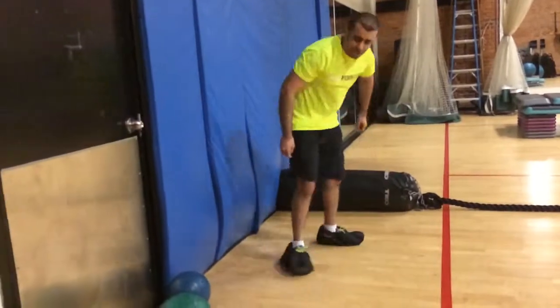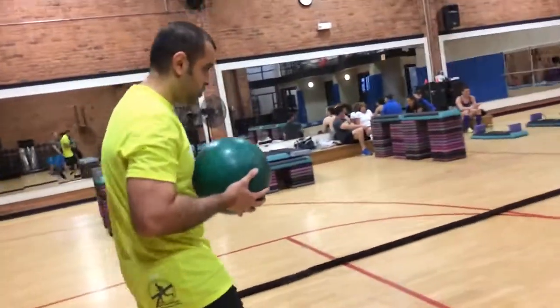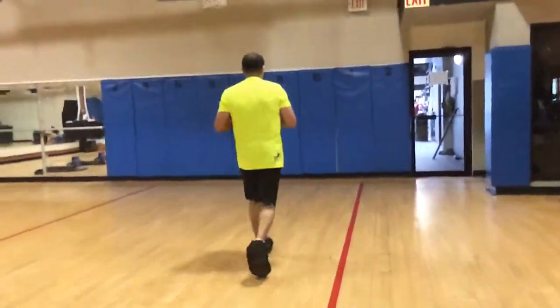Grab the green ball. Walk it down, all the way down. Then you're going to drop it off — you can go as fast as you want. There you go. Way to work, man. Drop it off.